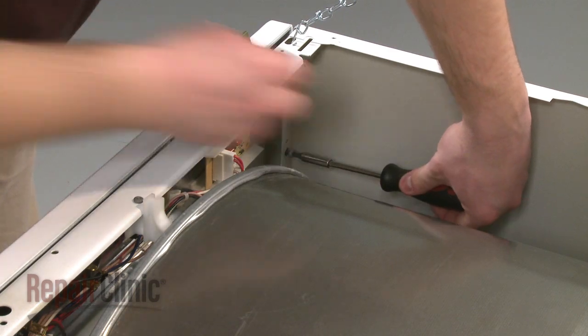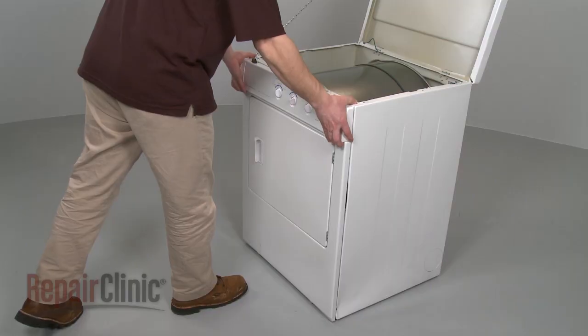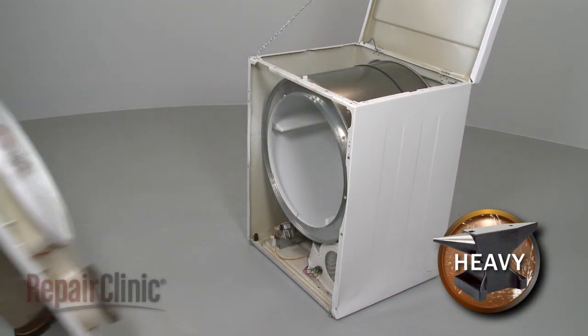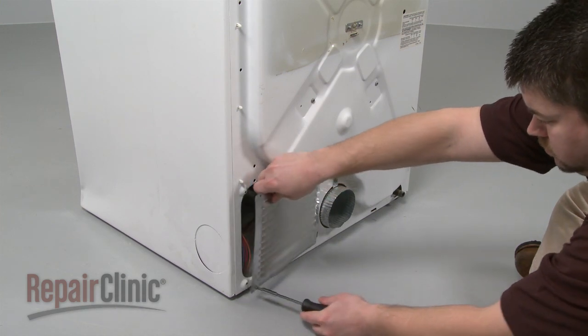Now remove the front panel mounting screws and pull the front panel up and out to remove. Your next step is to remove the screws to release the rear access panel.